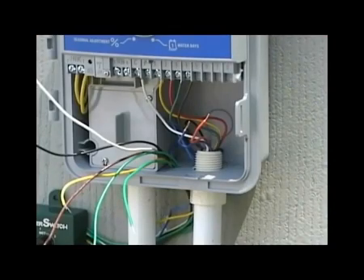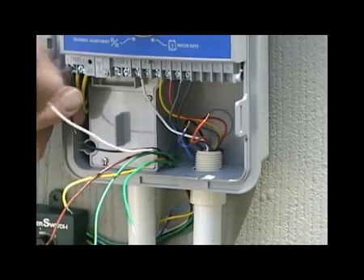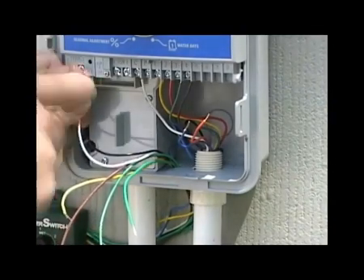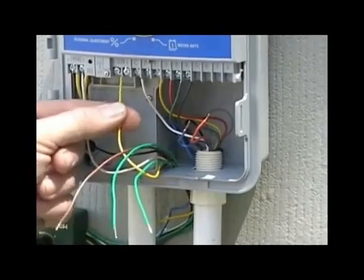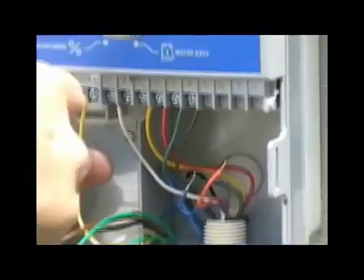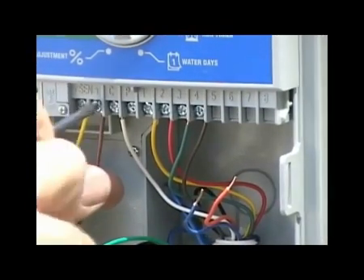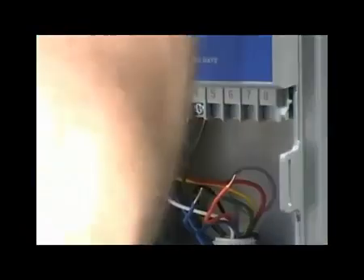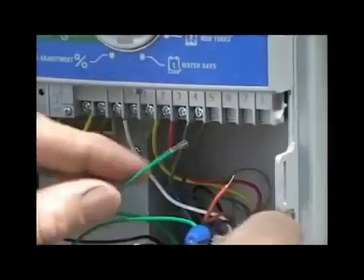At the controller, let's first connect the AC power to the Water Switch module. Unplug the transformer from the AC supply for safety reasons. Then, locate the transformer power connections and connect the black and white wires accordingly. Locate the rain or sensor terminals on your controller. With this controller, we are selecting the yellow and brown wires from the Water Switch and connecting them to the proper terminals. The last step of this installation is to take the green wires from the Water Switch module and connect them to the sensor wires coming from the field location. When this is complete, the installation of the hardware is finished.